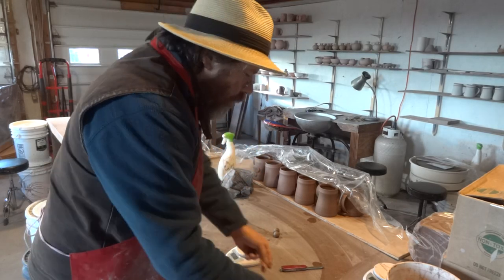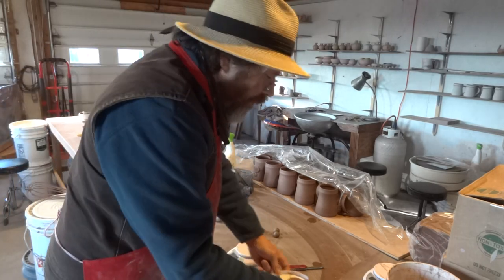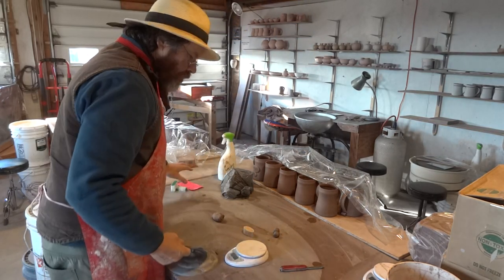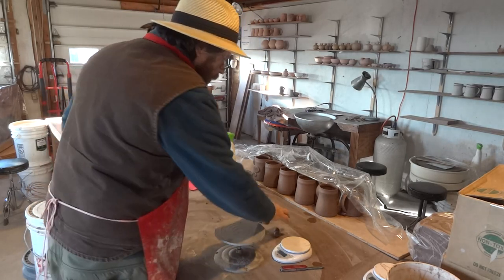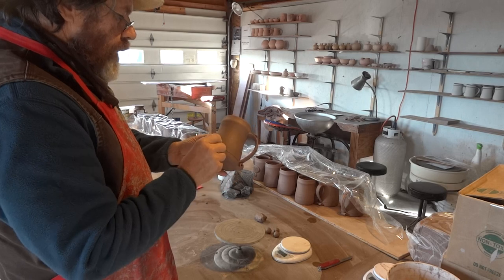I've got handy here a little bit of slurry, which we're going to use as glue. I've also got some water there, and a banding wheel. I've got my three little lumps ready.